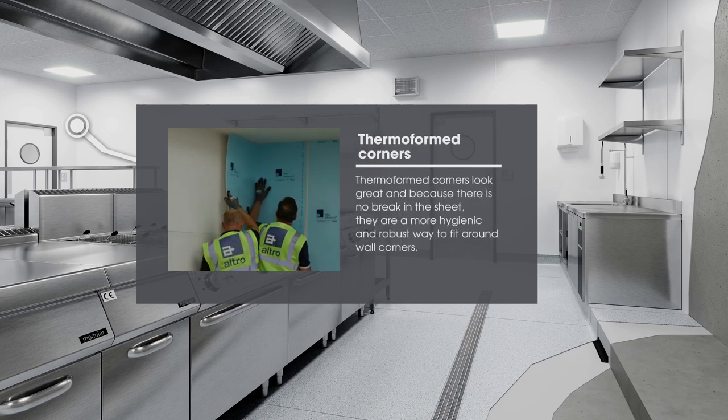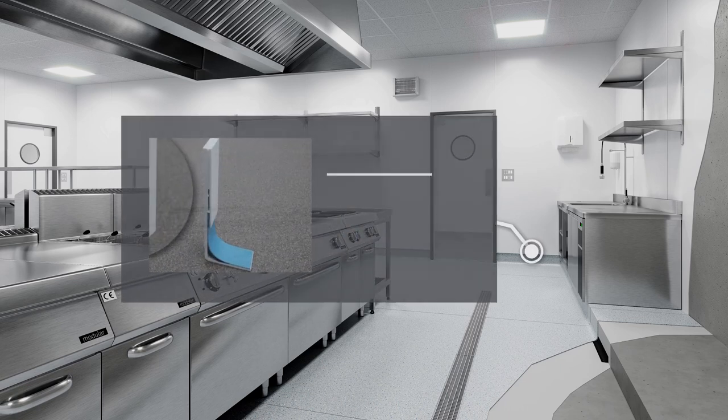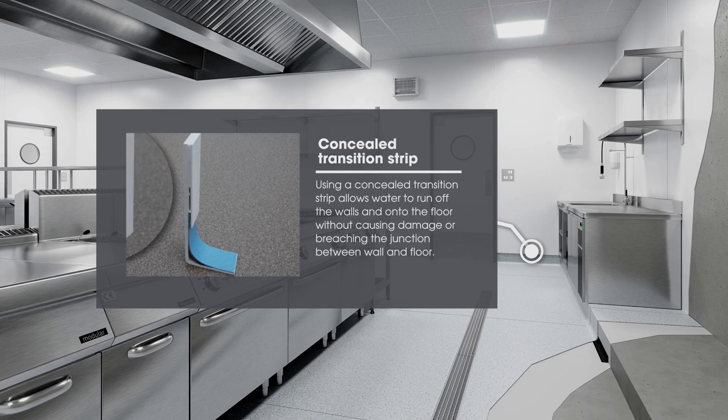Thermoformed corners look great, and because there is no break in the sheet, they are a more hygienic and robust way to fit around wall corners. Using a concealed transition strip allows water to run off the walls and onto the floor without causing damage or breaching the junction between the wall and floor.